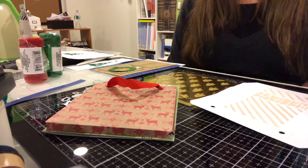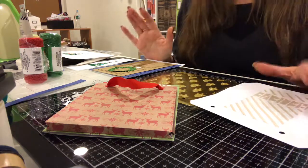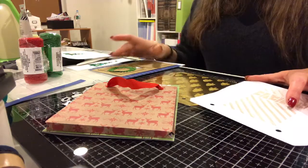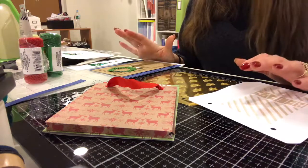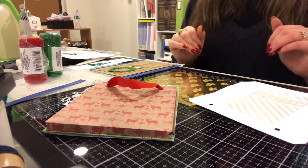Unfortunately I lost the footage that I had of me making these cards, but I want to walk you through what I did with them and show you how they came out, give you some tips and tricks on how to do this, and just give you a couple more ideas because I have plenty more of where this came from.